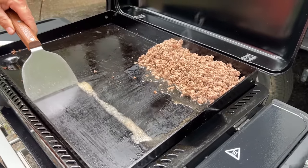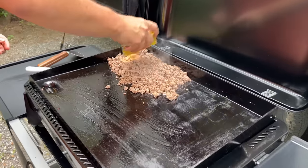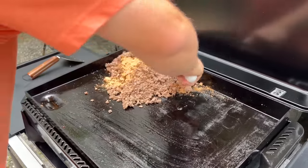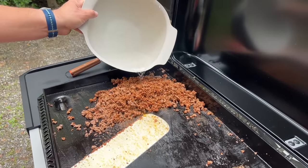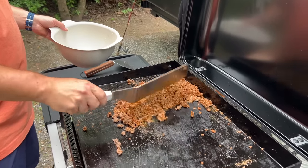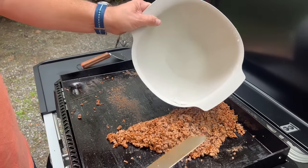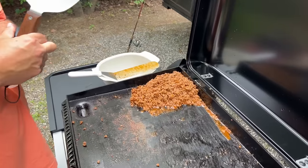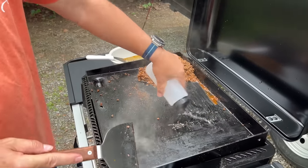Good old El Paso taco seasoning. Just add a little water at a time. You don't want to overdo it because you don't want your griddle to warp. Got the ground beef over there doing its thing, just simmering in that sauce. Just a couple corners — remember, you're doing a little bit higher heat, so you don't want to douse the whole thing. Just working little sections.